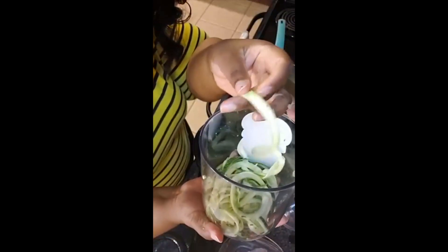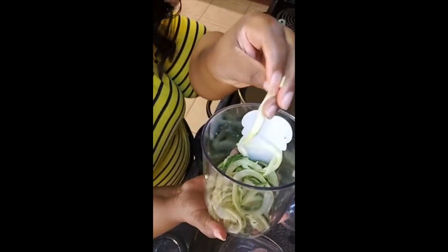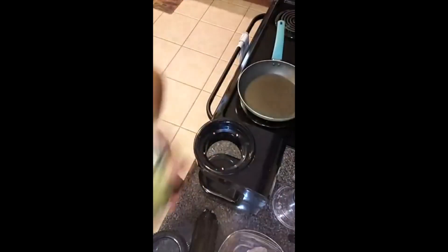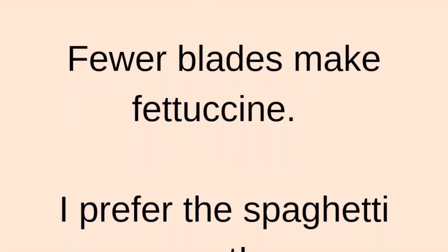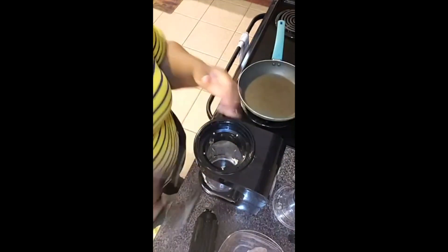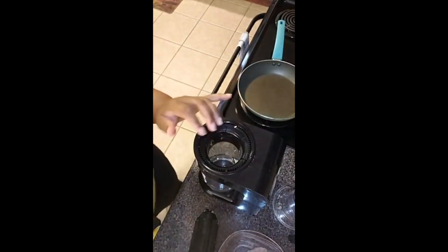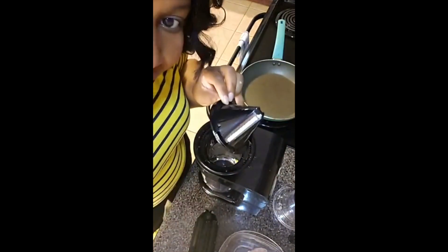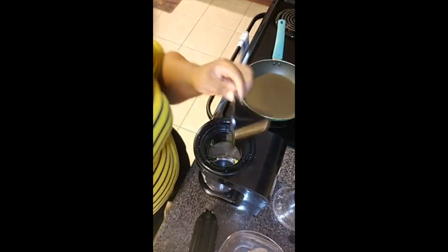This cut is super thin — you can see it's really thin — so these are the ones that are going to get opaque pretty fast. I'm going to dump that out and go with the next one, set it back up, and use this other set of teeth.